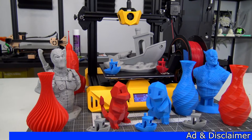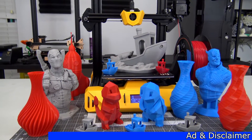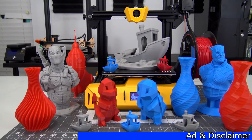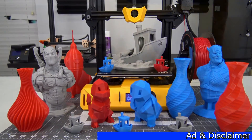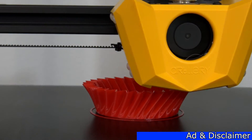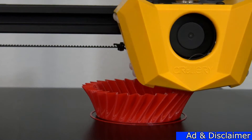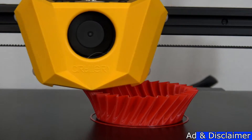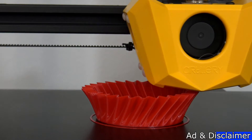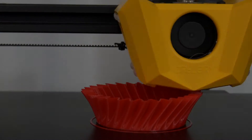This 3D printer was provided for review by geekbuying.com. If you are interested in the Artillery Hornet or any other 3D printer they offer, use my affiliate link below to help support the channel. As always with any of my reviews, I do my best to provide as honest of a review as possible. Geekbuying.com offers a variety of 3D printers, so check out their selection if the Artillery Hornet doesn't match what you are looking for.